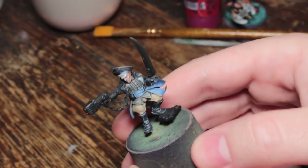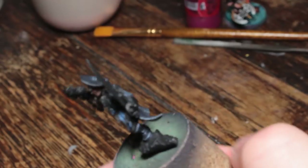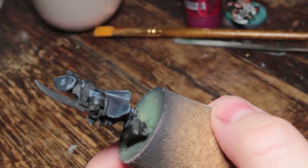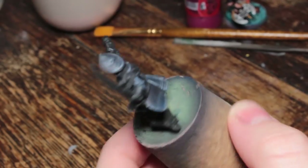Not the Commissar either. Commissar's going fine. Although I haven't done much on him — I've mostly just rebase-coated that sword black. Touched up a few areas on the coat. Nothing much to report on him. Basically, the guys that I didn't do much painting on, they're fine.